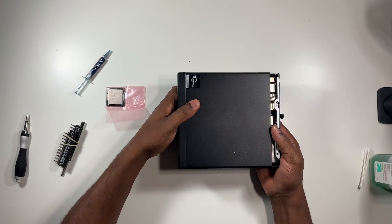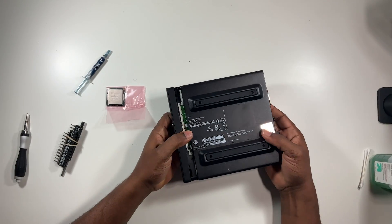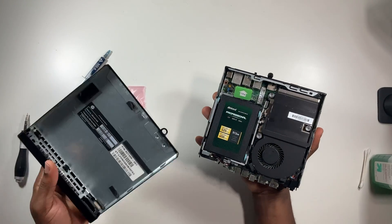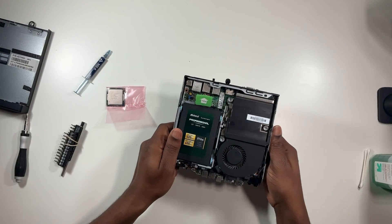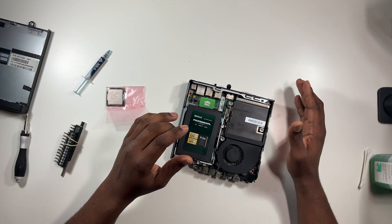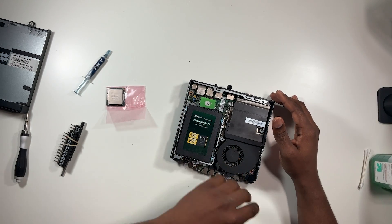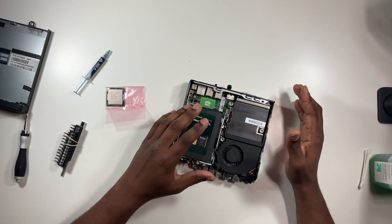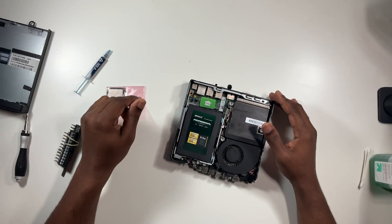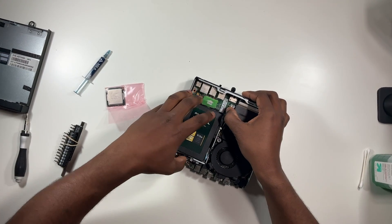Be gentle with it — just flip it over and pull it out carefully. There we go. So this is the inside of this small machine. You can change out your 2.5-inch drive, and beneath that is the M.2 slot. Underneath the fan is the RAM, and underneath that is your processor. This thing can hold up to 32 gigs of DDR4, along with two drives — M.2 and the 2.5-inch — and you can swap out your chip.